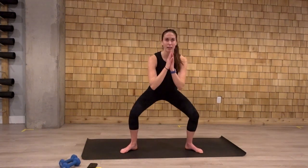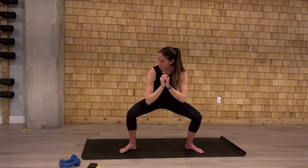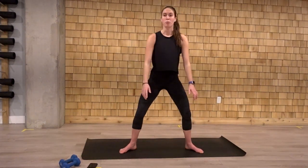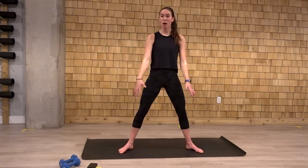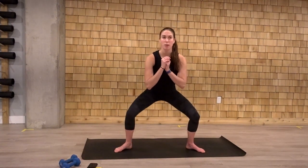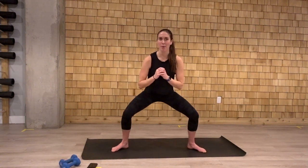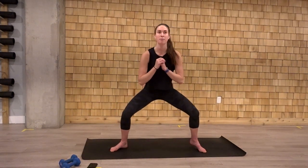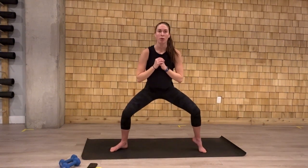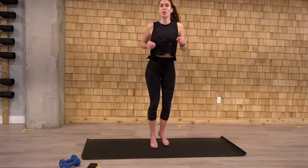Drive the knees out against the toes. Two more here. And we're going to stay down at the bottom. Pop those heels, right and left. Let's get a little bit lower. Four, three, two, and one. Come on up. We're going to go into a little bit of cardio to finish off this warm up.